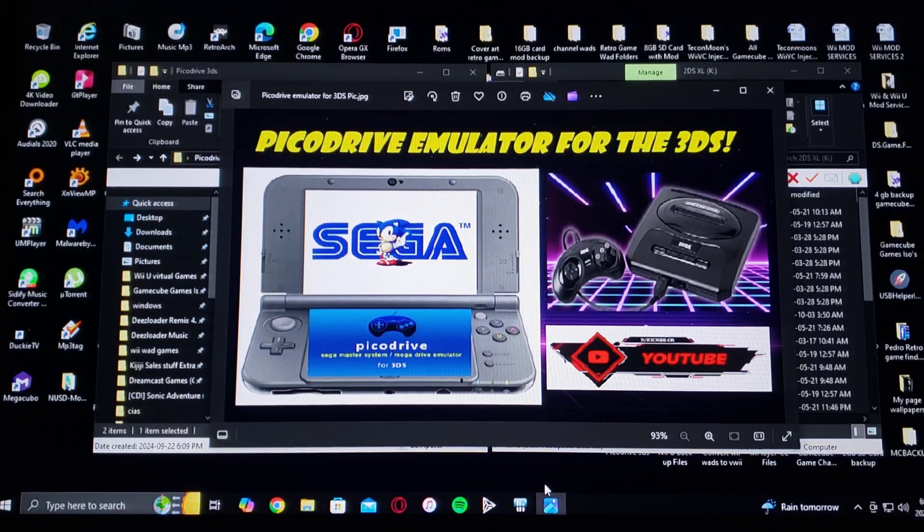Alright guys, on today's video we are back on the 3DS. I'm going to be showing you how to install the PicoDrive emulator — this is going to allow you to play Sega Genesis games, Sega 32X, Sega CD, and Sega Master System.